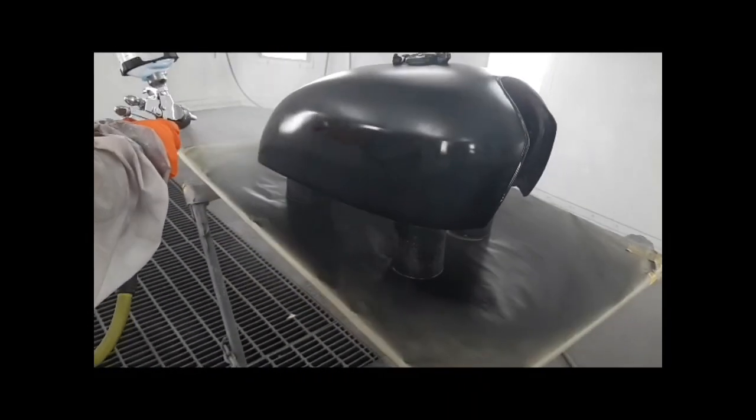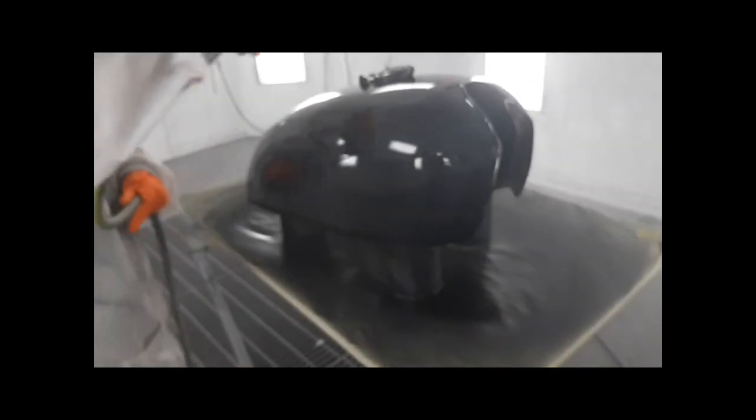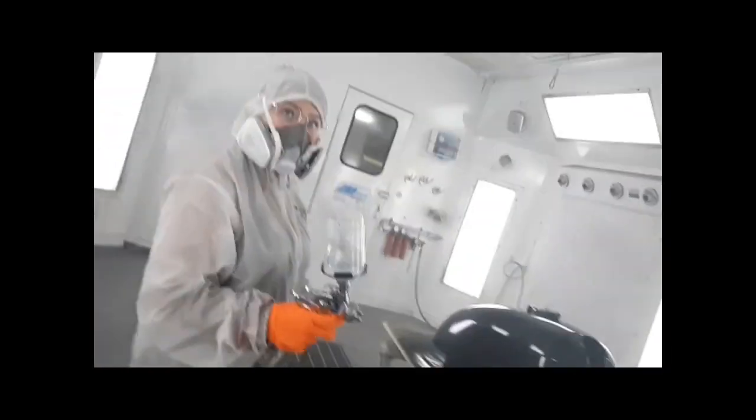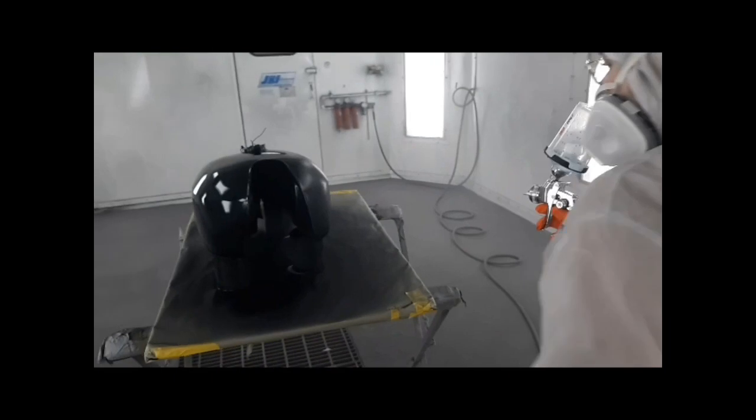And here's the clear coat. This was very nerve-wracking because a lot of things can go wrong when you're clearing. It all turned out really fine. Afterwards, there was a little bit of fish eyes that came up, which are just little bubbles in it, and my dad was able to save it — he just put a thick layer on top of those and everything's good.